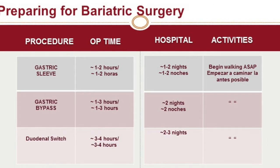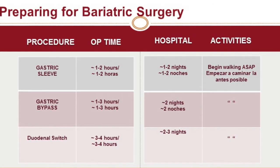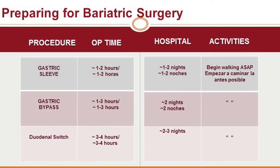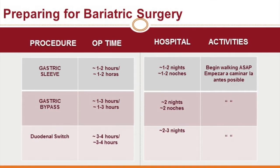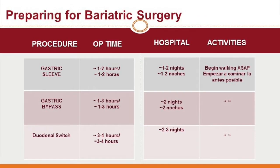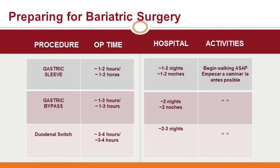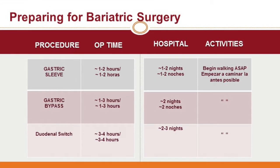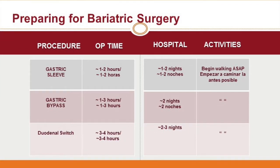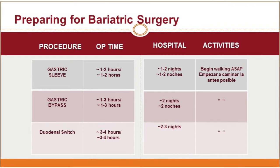For people who are having the gastric sleeve, your operative time is approximately one to two hours. Your stay in the hospital is approximately one to two nights. You're expected to begin physical activity as soon as you get settled into your room — remember, walking is key. For people who are having the gastric bypass, your operative time is between one to three hours, your hospital stay is approximately two nights, and you're expected to be walking as soon as possible.